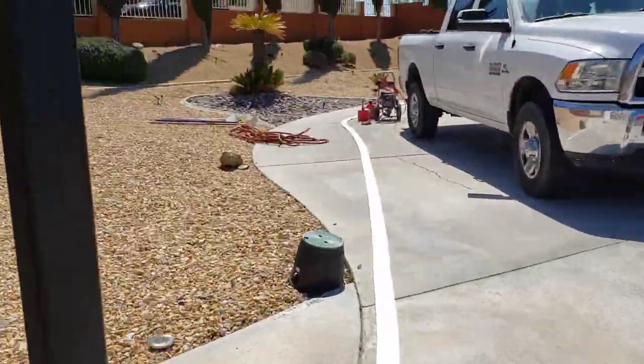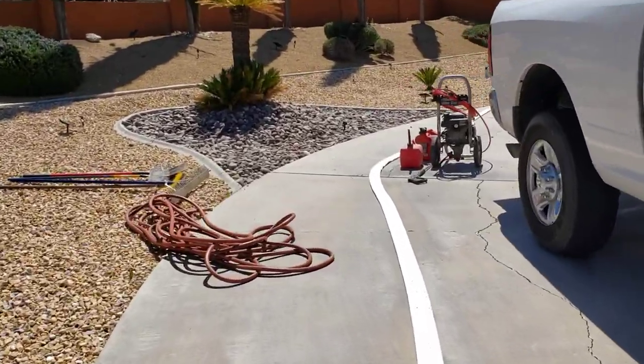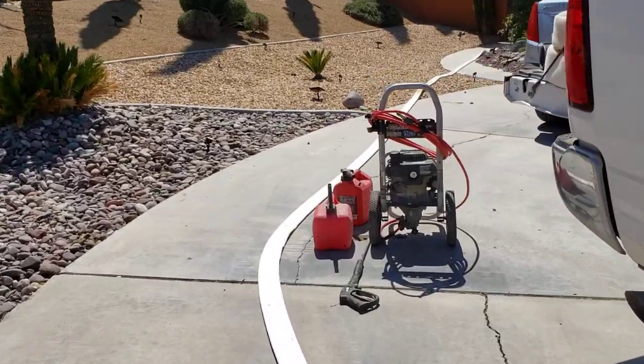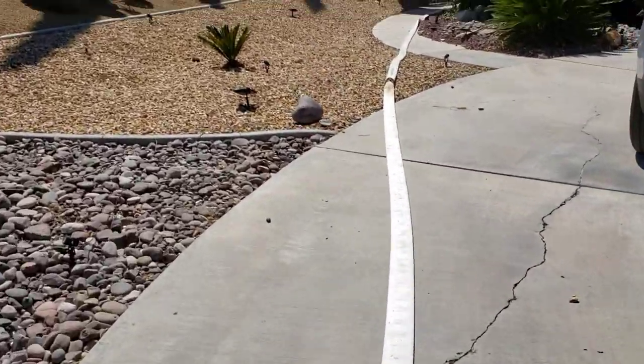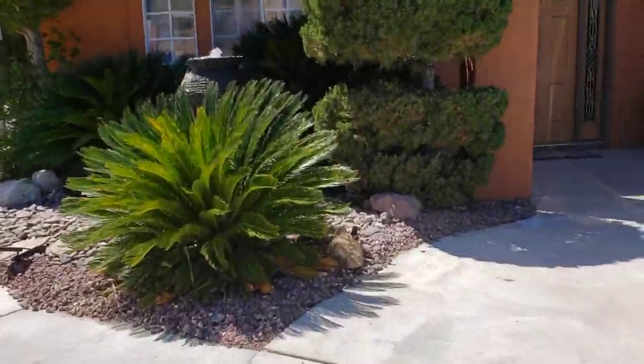Right now we're wrapping up a clean-out, and I'm going to take you to the backyard. Some of the stuff just needs to get loaded back up into the bed of the truck. On the way back, I'm going to show you guys something really cool.